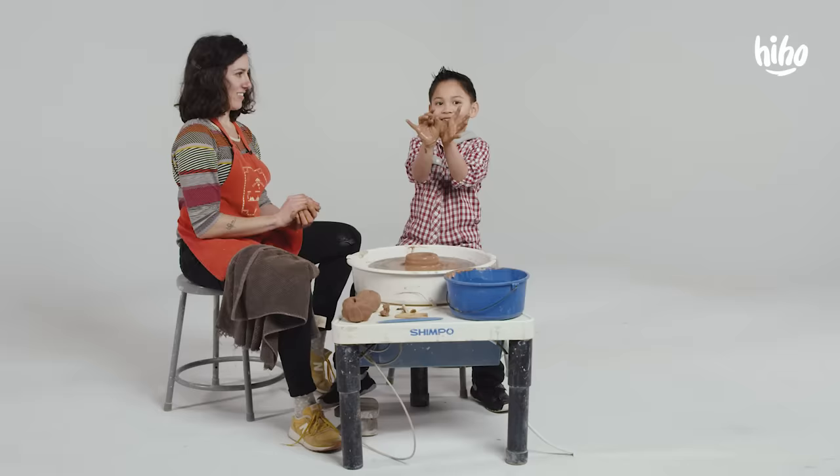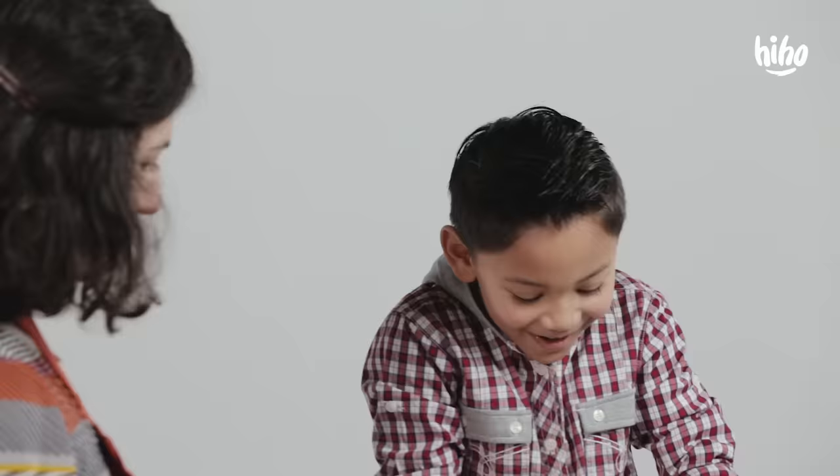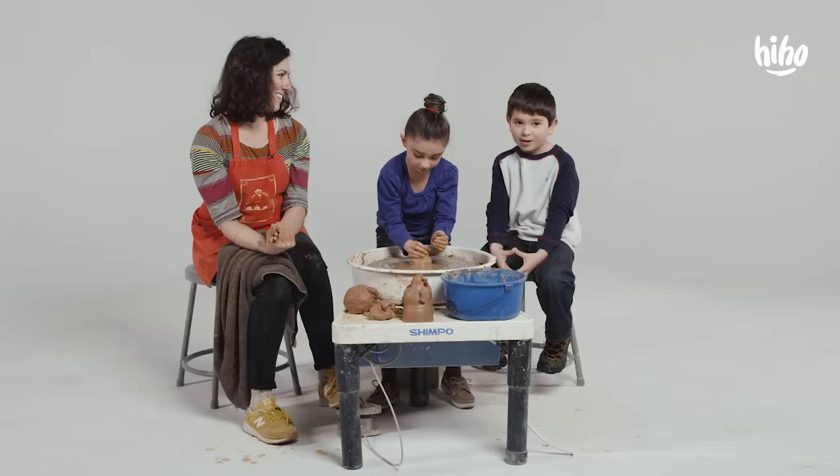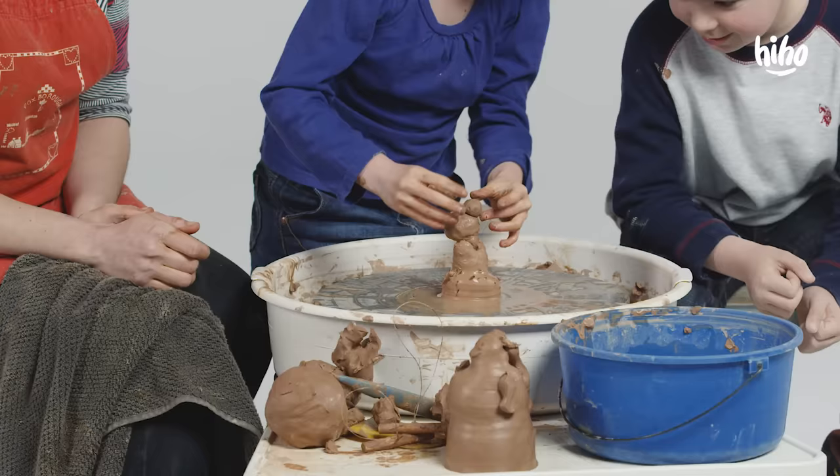It got a little more up — it is, it's getting taller. Yes! No! That was so fast. The nice thing about clay is that you can rebuild it. Exactly. Look — done. That looks great. What'd you make? A doll dress. Ta-da!